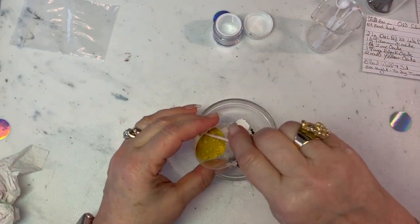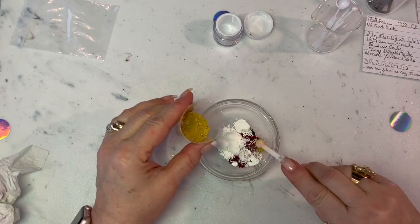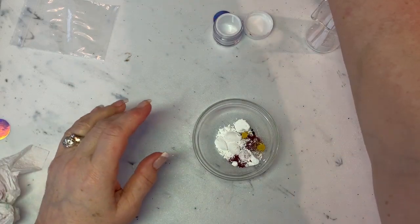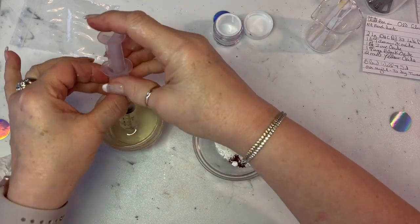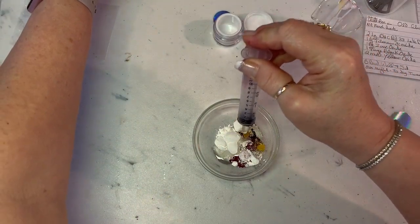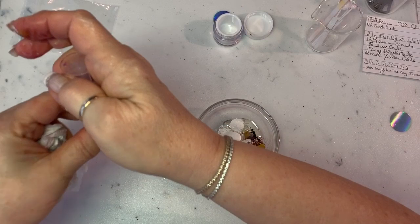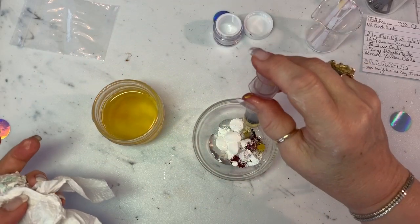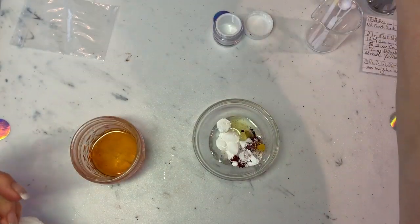That makes up the base of the lipstick and the color recipe. The next thing we're going to do is add the oils. We're going to put four mils of castor oil. I also get these syringes from TKB. Then the next thing is two mils of jojoba oil, and then one mil of vitamin E.